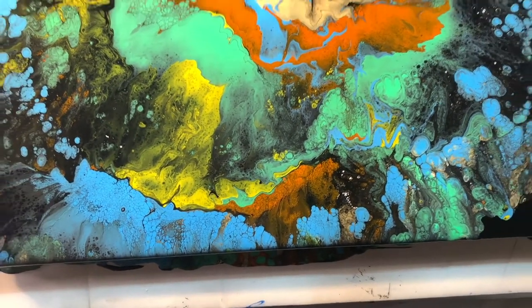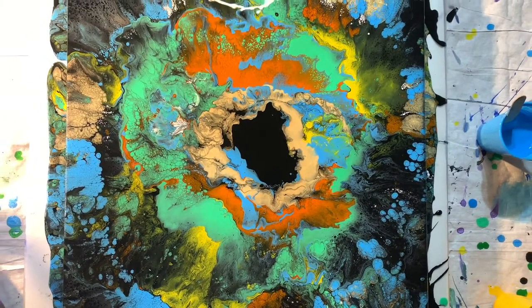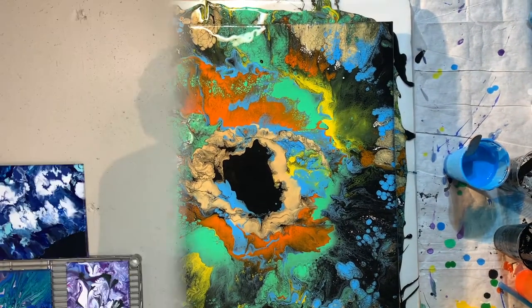This is kind of growing on me now. So there you have it — a 20 by 20, great big blowout. I think I already have the name for this and it's going to be chaos.